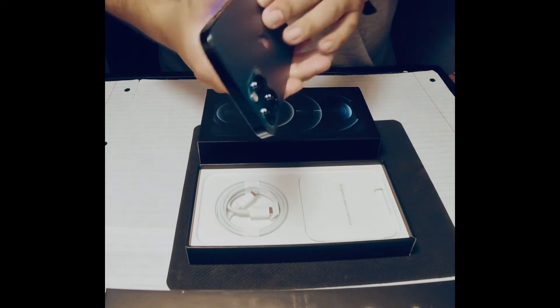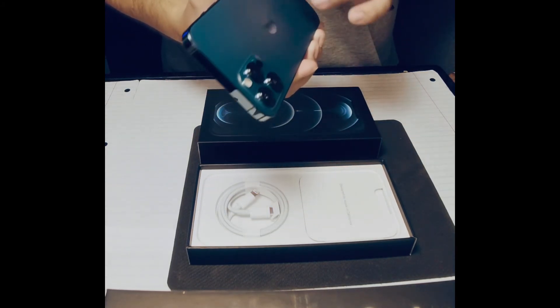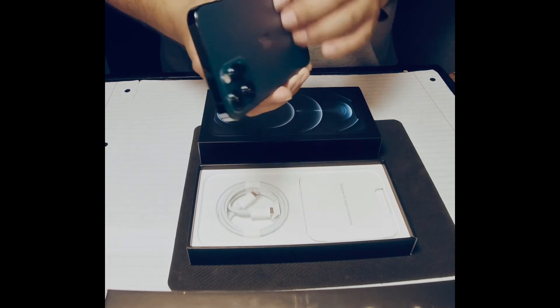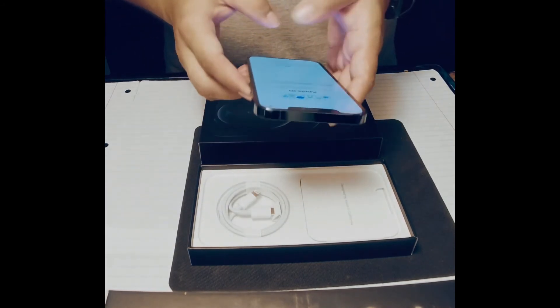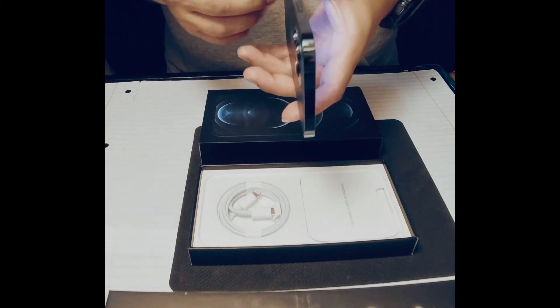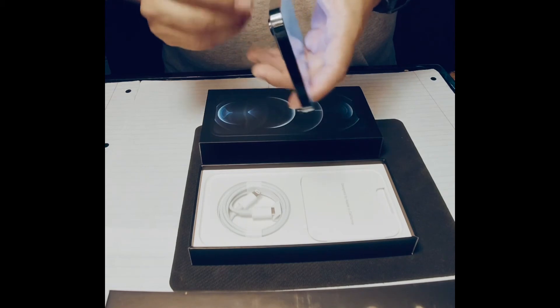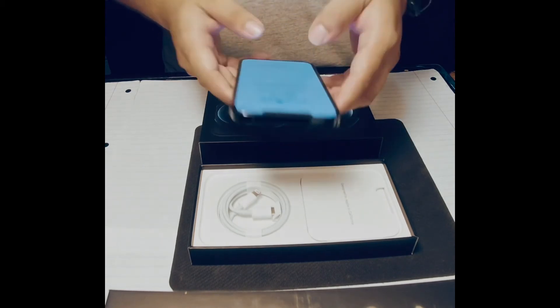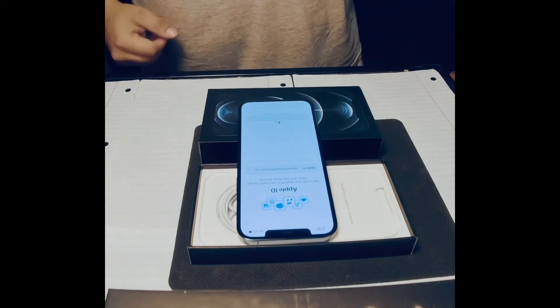It feels smooth. It's kind of like a matte, kind of frosted finish. I don't like the sides — they're kind of slick. I mean, it looks pretty but I don't like the sides. Good thing we have a case for it.